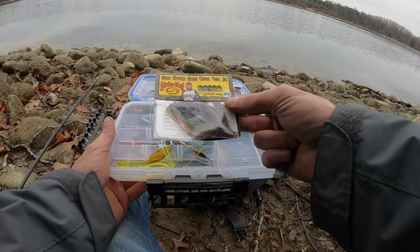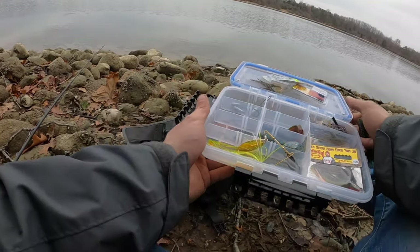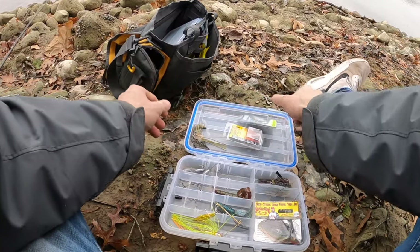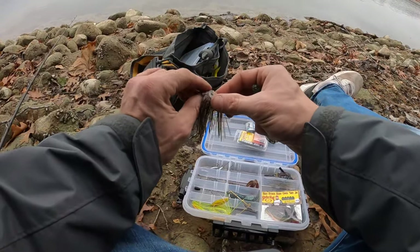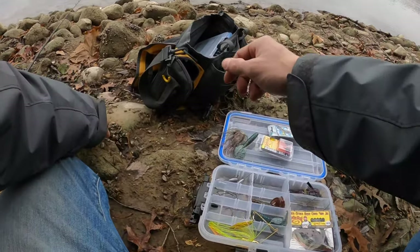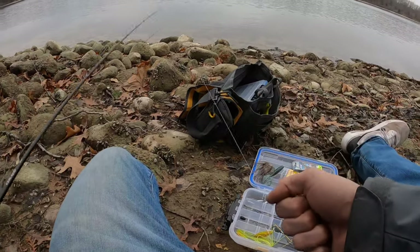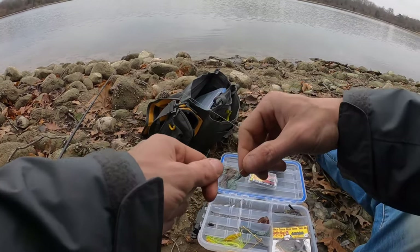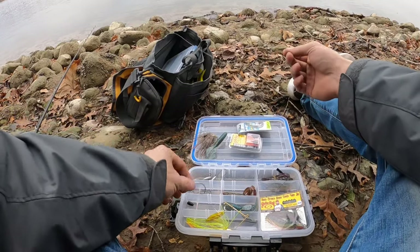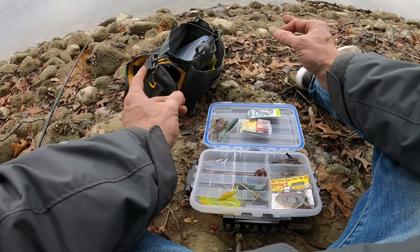The skirt I'm going to use is basically the same skirt that you get on the Hack Attack Heavy Cover Swim Jig — this is the bluegill color. All I will do is when I want to Texas rig a different way, or when I'm fishing a jig and I keep popping it free, or when I'm fishing in really heavy cover and I want to get in there without getting snagged all the time, I'll rig the Rage Menace as a skirted punch rig or slither rig.